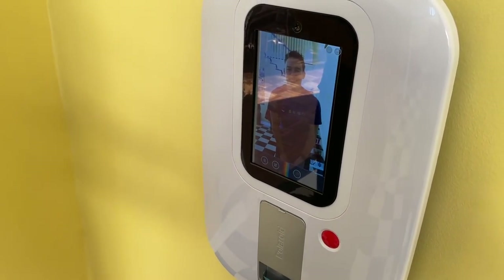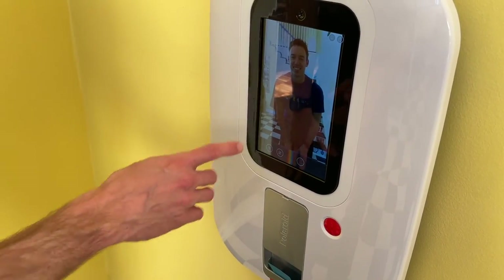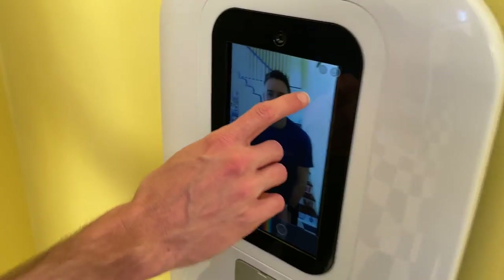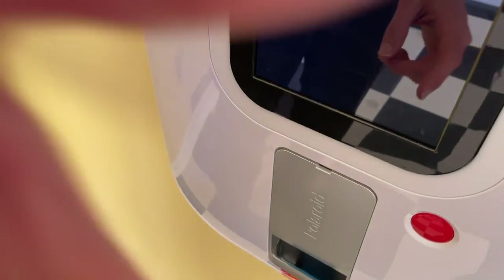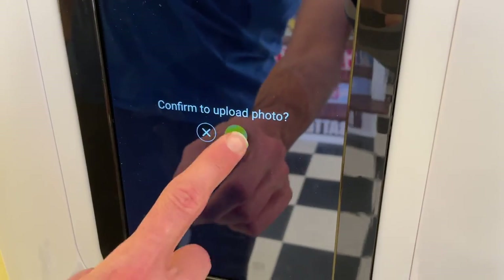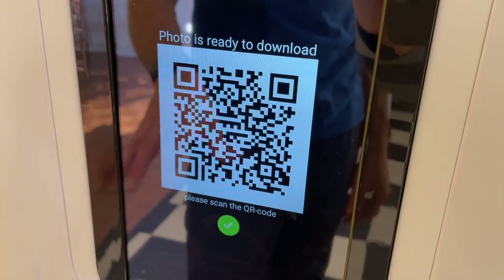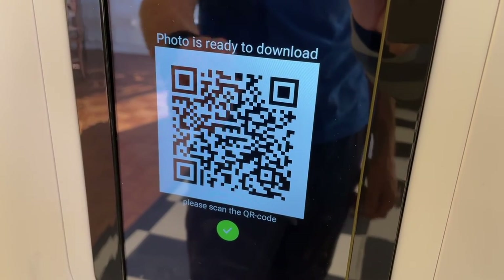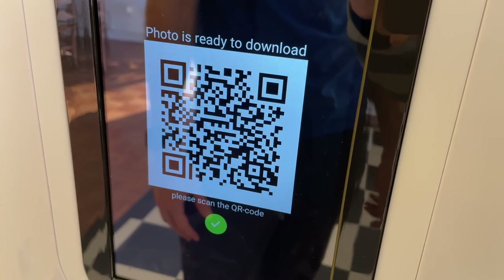There are two things you can do — you can edit it and add little emoji stickers or whatever. If you come in here, you'll see that you can print it or you can save it. Confirm to upload here, and then once it's uploaded, all you have to do is take your camera on your phone and scan the QR code. Then you can post it to social media or whatever else you'd like to do.